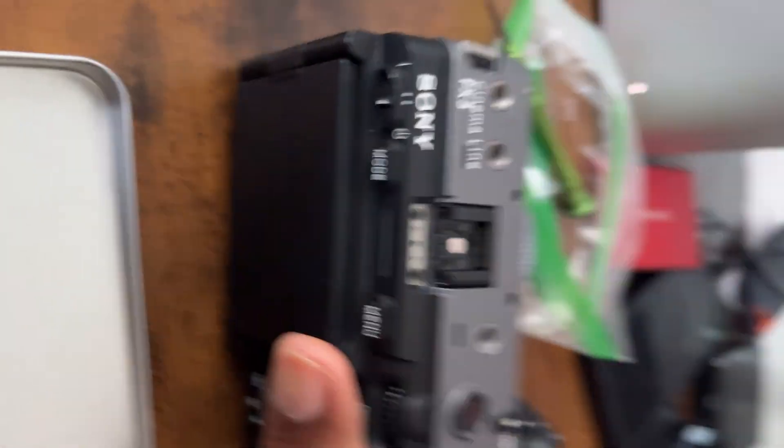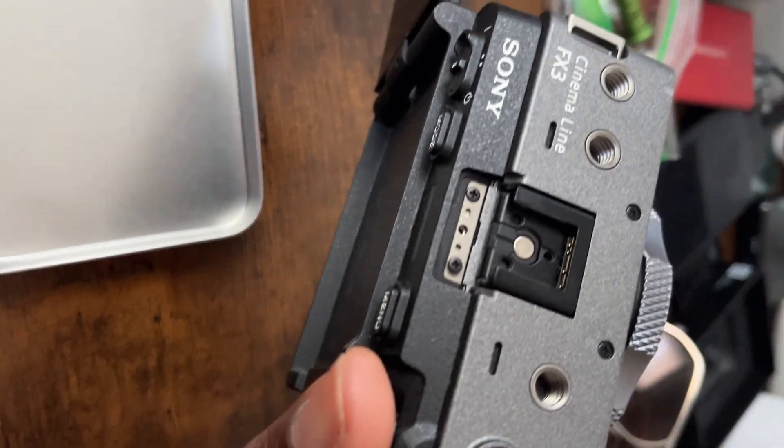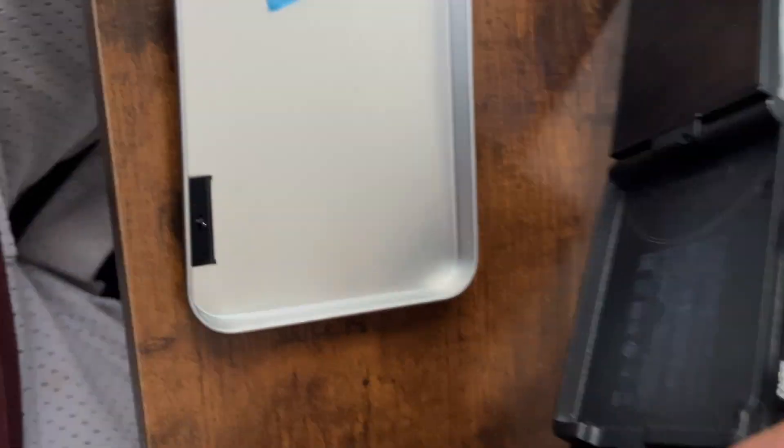Right now I'm about to do something pretty dangerous and try to fix the wobbly screen on my FX3. It's driving me crazy. I'm scared.